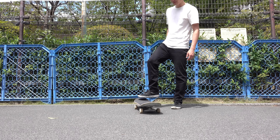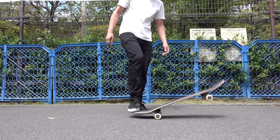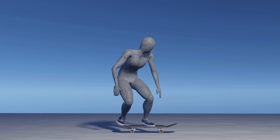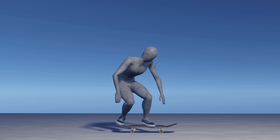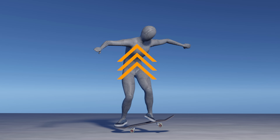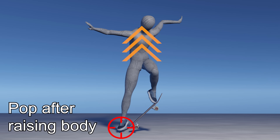Going back to the main topic: popping refers to an action where you kick down the tail, which is obviously different from lifting your body. An ollie does not start by popping the tail — it starts with lifting your body, or in this context, jumping. Be sure to jump and raise your center of gravity before popping.